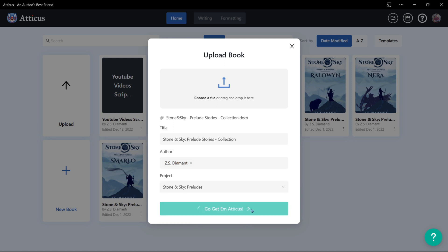Now if this is a brand new project, don't worry about it. Just type in whatever you want to name this project. Then you click go and Atticus is off.